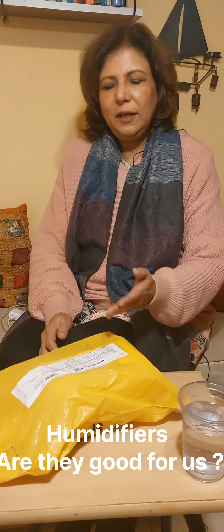I recently ordered a humidifier online and it is said that it is very good for our health. Supposedly, it is good for the lungs, good for the dry environment, and good for the skin, throat and lungs.